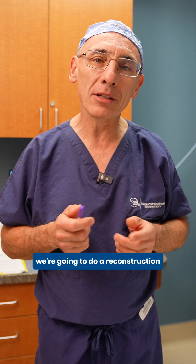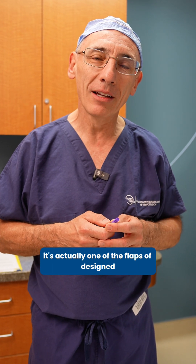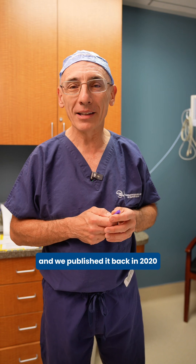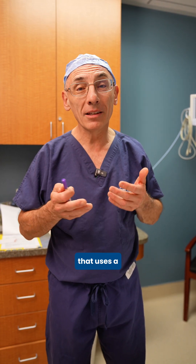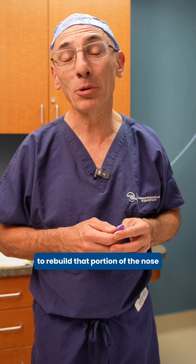So today we're going to do a reconstruction utilizing a send-me flap. It's actually one of the flaps I've designed, and we published it back in 2020, that uses a minimally invasive technique to rebuild that portion of the nose.